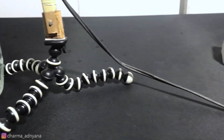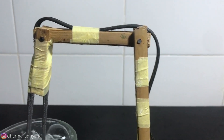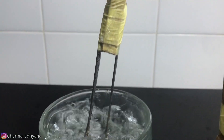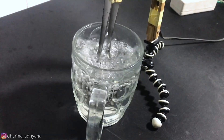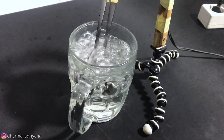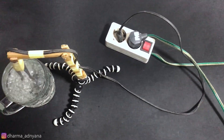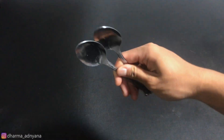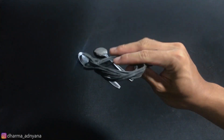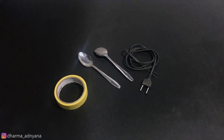Hi guys, welcome to this video. In this video I'm gonna show you how to make a water heater with simple tools that you can get in your home. It's pretty simple, all of you can make it by yourself. To make this water heater you're gonna need a couple of spoons, a cable with wire plug, and tape.